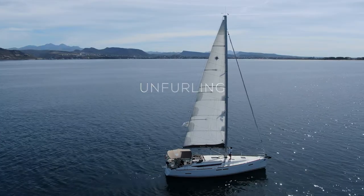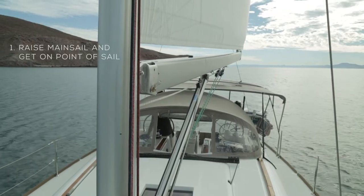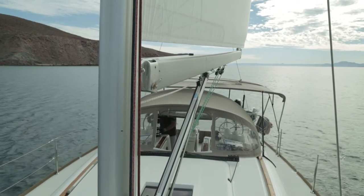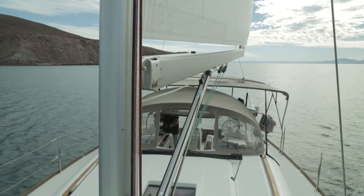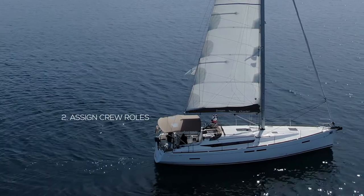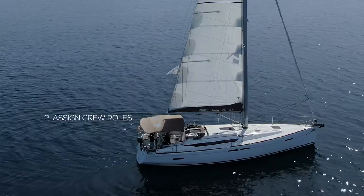Once you're ready to unfurl, we find it's best to have your mainsail up and get to your point of sail. It's good to be between a close haul and a beam reach — you actually want to be off the wind so that the wind helps you unfurl that Genoa. If you have a couple of people on board, ideally assign one person to be on your jib sheets and one person to be on the furling line. Just makes things a little bit easier.